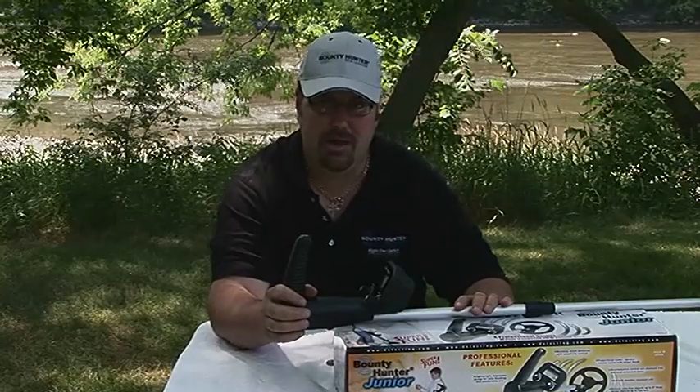For an inexpensive starter metal detector, the Bounty Hunter Junior can't be beat. It's fun for the whole family, easy to use, and it even discriminates out your trash targets.